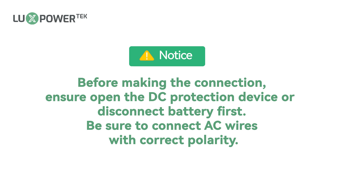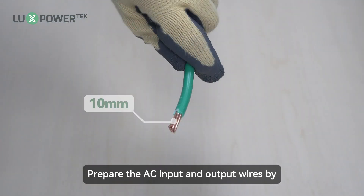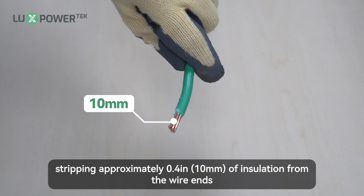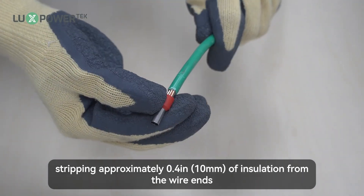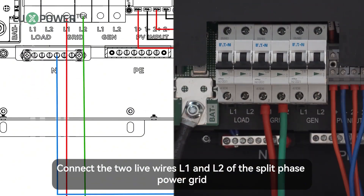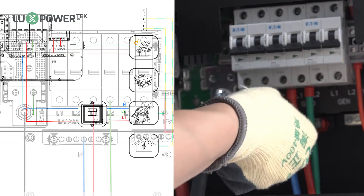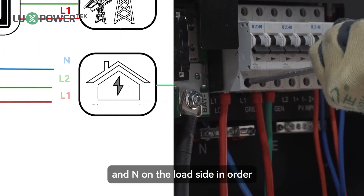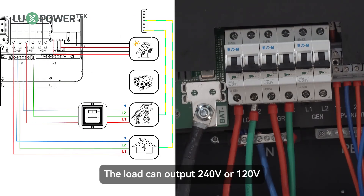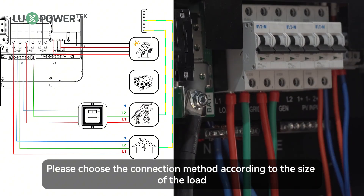Before making the connection, ensure you open the DC protection device or disconnect the battery first. Be sure to connect AC wires with correct polarity. A sheet following shows the cable requirement. Prepare the AC input and output wires by stripping approximately 0.4 inch, almost 10mm, of insulation from the wire ends. Connect the two live wires L1 and L2 of the split phase power grid to the corresponding terminals labeled L1 and L2, and connect N to the neutral terminal. Similarly, connect L1, L2, and N on the load side in order. The load can output 240V or 120V voltage. Please choose the connection method according to the size of the load.